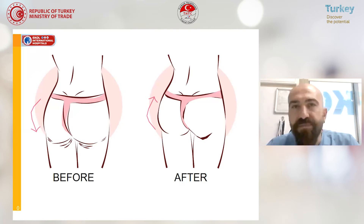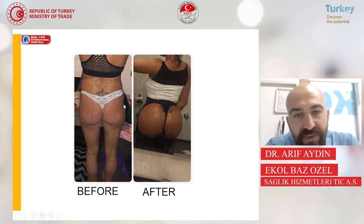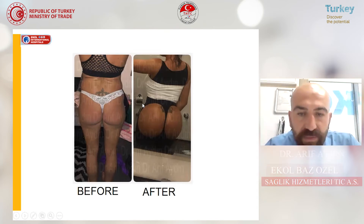Before surgery, patients usually don't have enough projection of their buttocks and they have depressions on the gluteal area. With fat injection, we can create a rounder, better curve and better projection. This is an example of one of my patients — a long-term result. We took the fat from her stomach, belly, and back and injected it into her gluteal area. You can see in the before picture there are depressions in the waistline and gluteal area. Now we have a more round shape and a better curve.